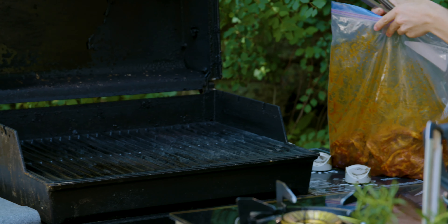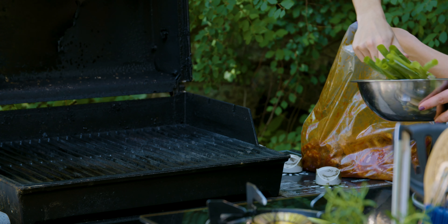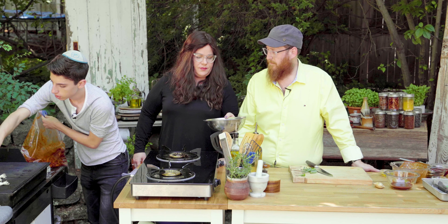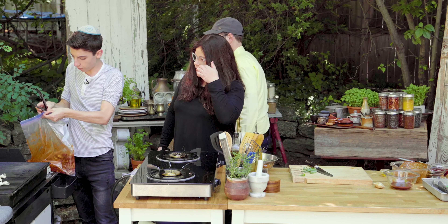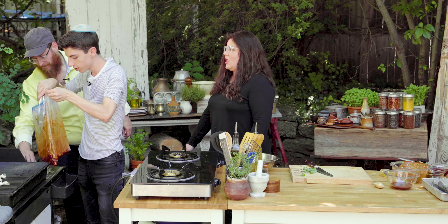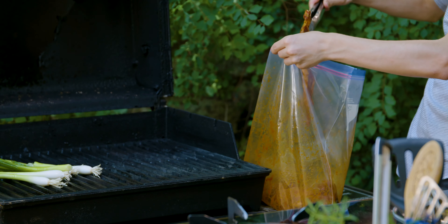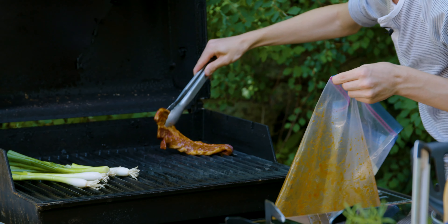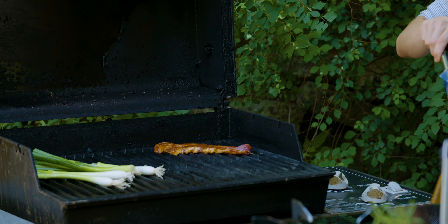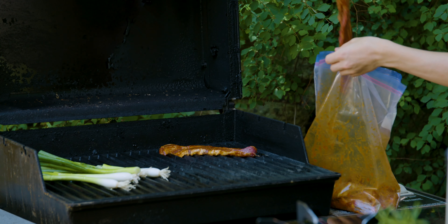I literally cannot wait — you guys don't even know how good this is. Let's first put the scallions on. There we go. Now, time for the meat. You can already hear them sizzling. Shlammy's going to work his magic on the grill. Get that sizzle — listen to that sizzle! That already smells incredible. The aroma of the gochujang and the sesame oil — oh my god, that smells so good.